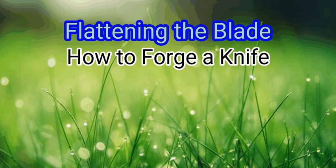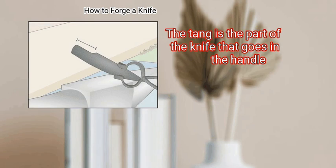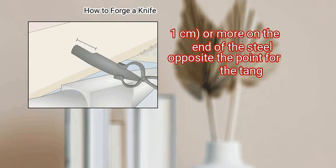Method 2: Flattening the Blade. First, leave room for a tang. The tang is the part of the knife that goes in the handle. Leave about 2 inches (5.1 cm) or more on the end of the steel opposite the point for the tang.